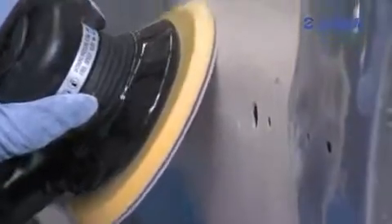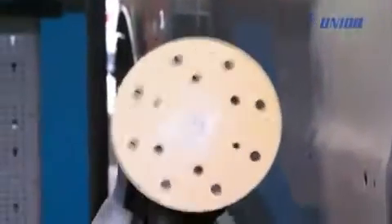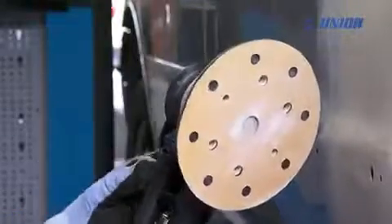The pneumatic sander does not leave edges on the working platform and therefore is also suitable for larger surfaces. An integrated speed governor allows all kinds of work, from aggressive sanding to soft smoothing during handwork.